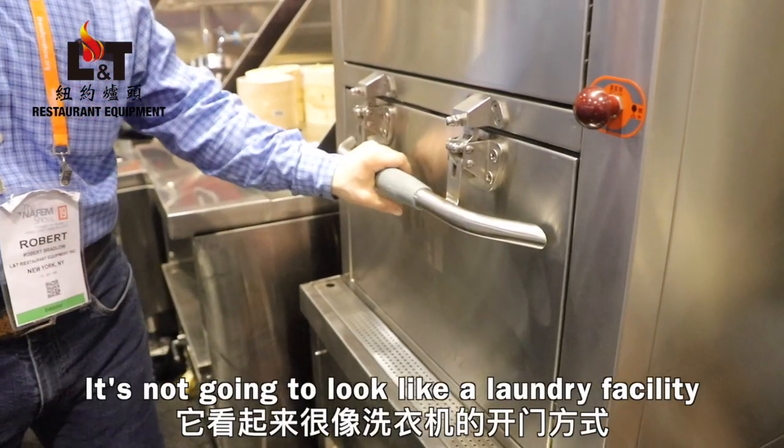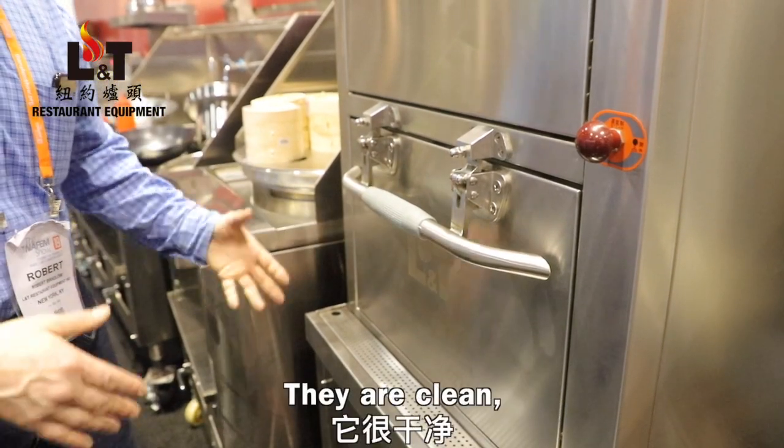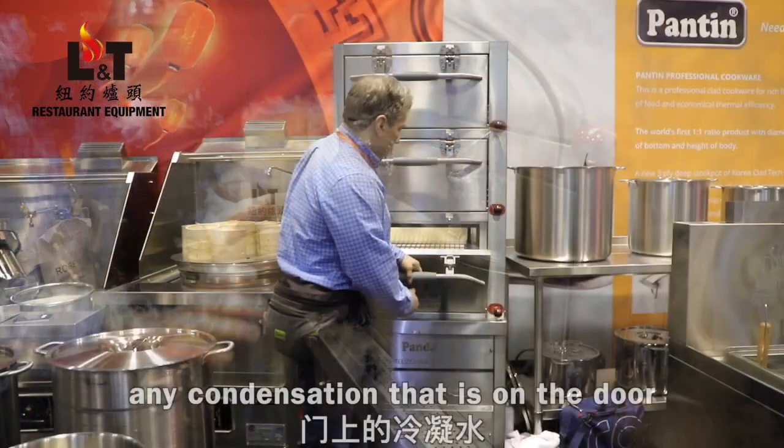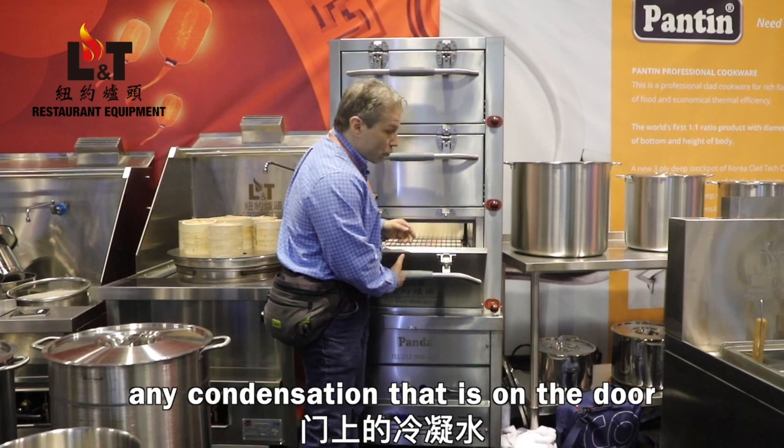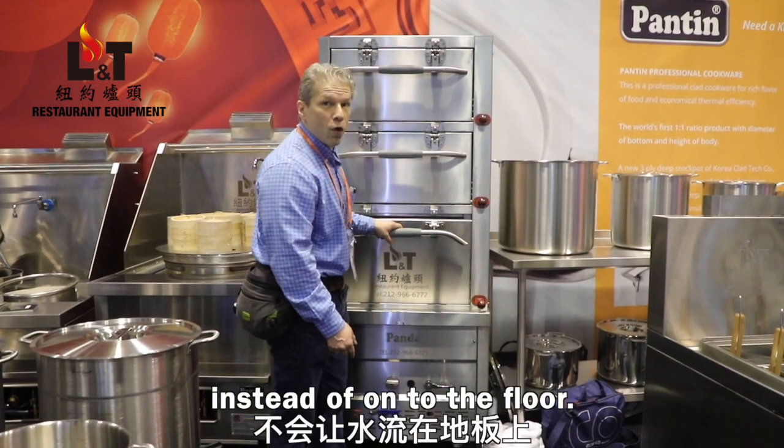They have a silicone gasket that seals the opening, so you're not going to get a lot of steam leak. It's not going to look like a laundry facility with steam spraying everywhere. They're clean and easy to clean. Any condensation on the door will drain into the trough drain and out instead of onto the floor.